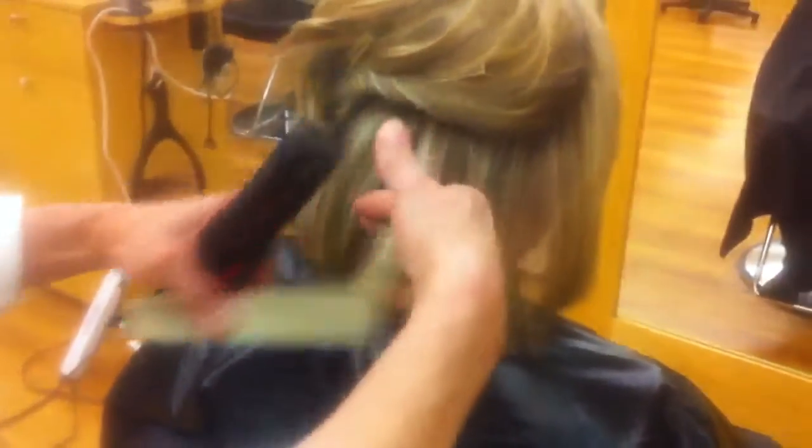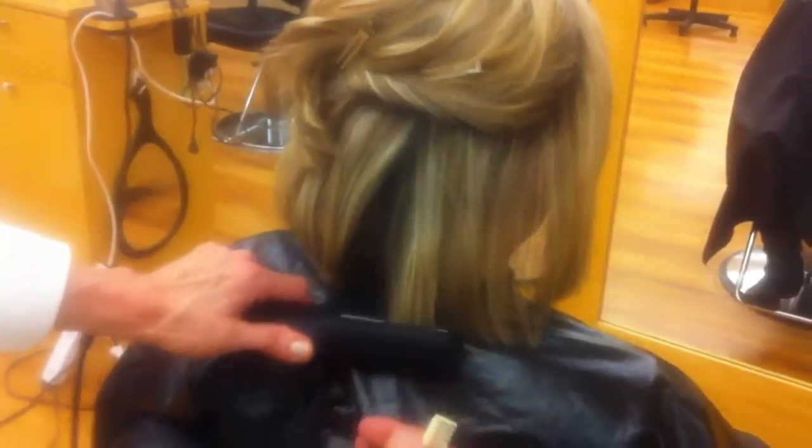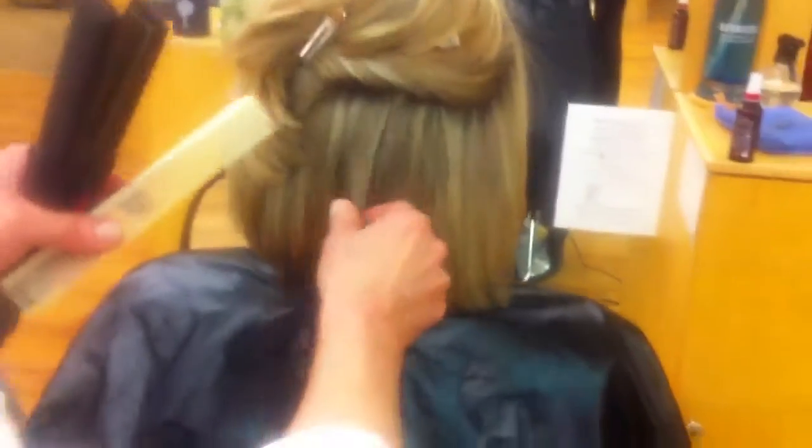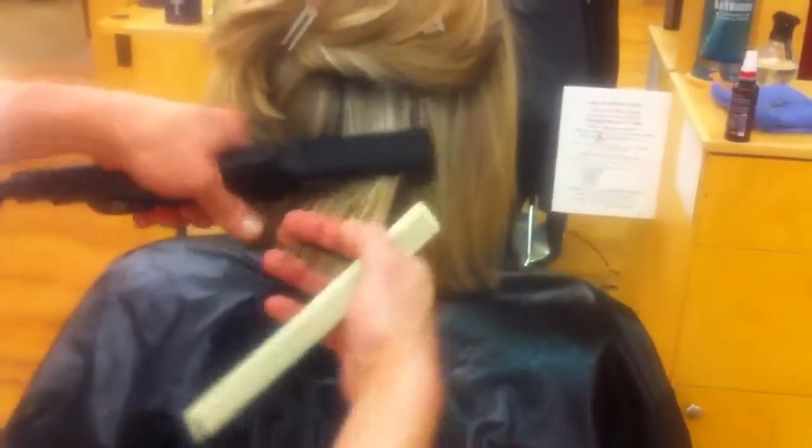Press sideways, down. Press sideways, down. Repetition. Now that wave is still there right there, so I'm going to pick that piece up and drag it.